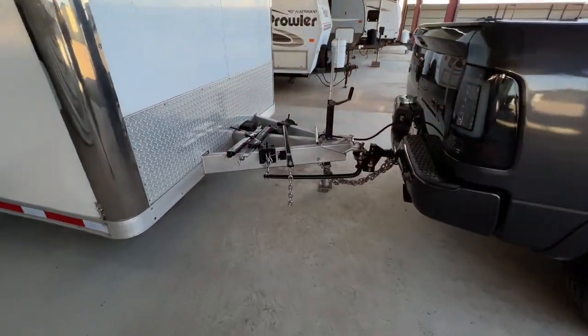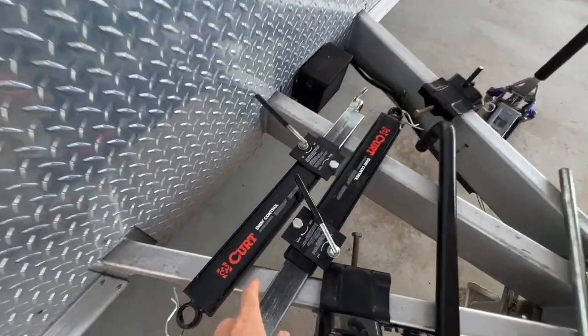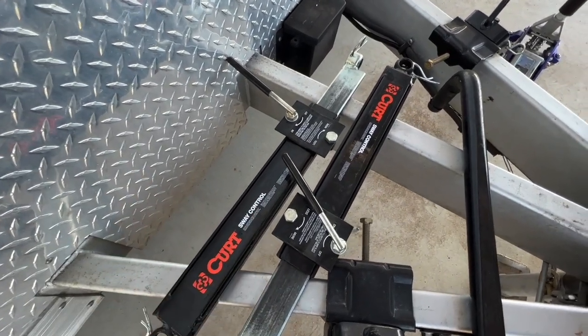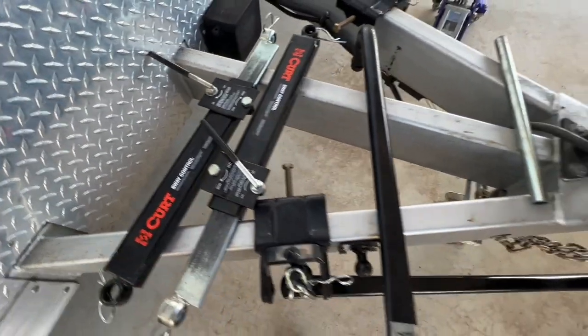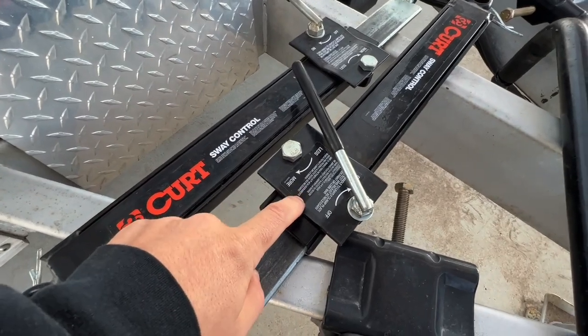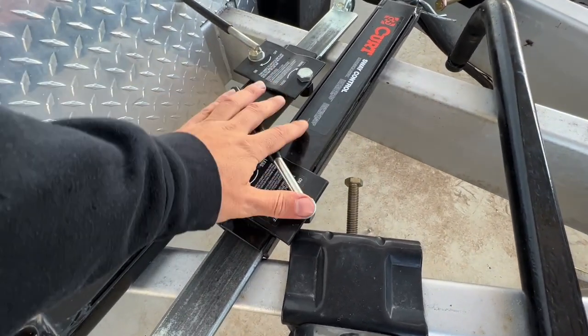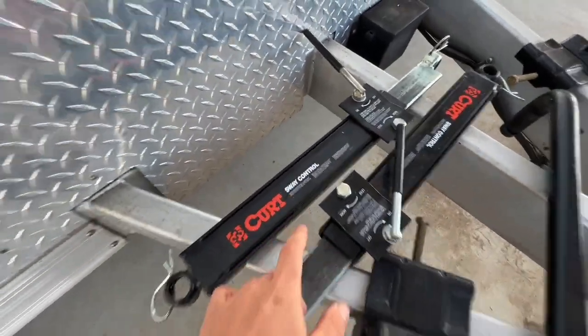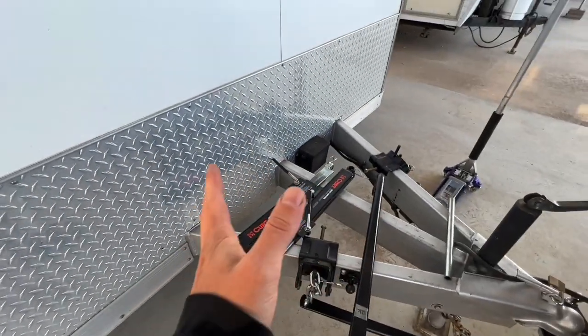Some guys will run just one, but we're running the full setup — I've got two of them. From ball joint to ball joint on both sides, essentially what's inside are a set of brake pads. You crank how much tension you want on those pads — that's your sway control. When you get sway going, it's slowing down any of that sway action.